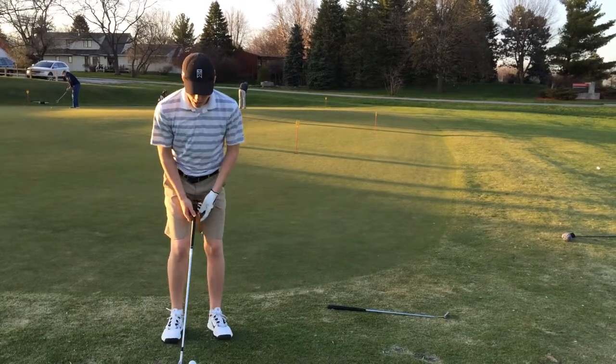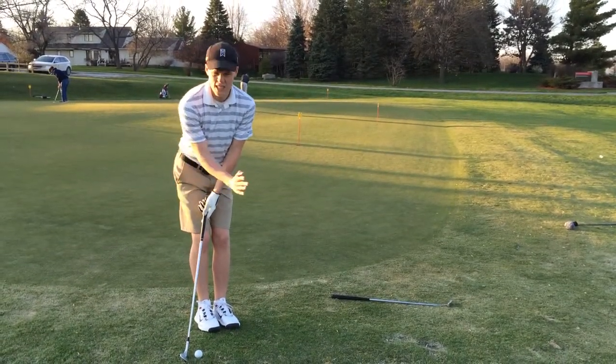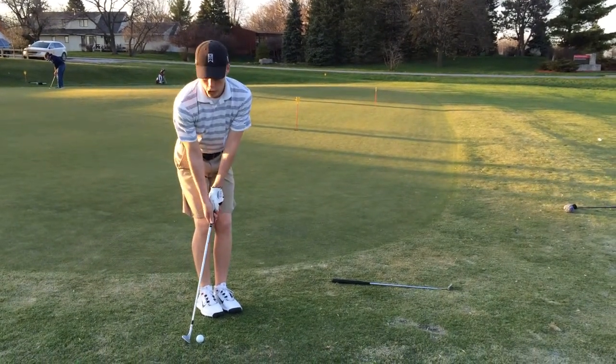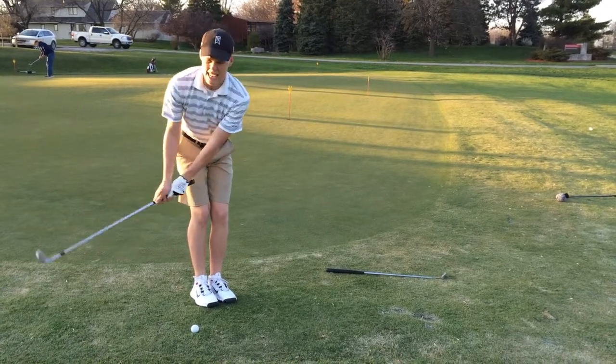You're going to set up the ball like normal, but then you're going to take your right foot and put it directly next to your left foot, pointed to the left of your target. The ball is going to be right off your right heel, you're going to choke down on the club, and then close the face slightly, and then just hit down on the ball.